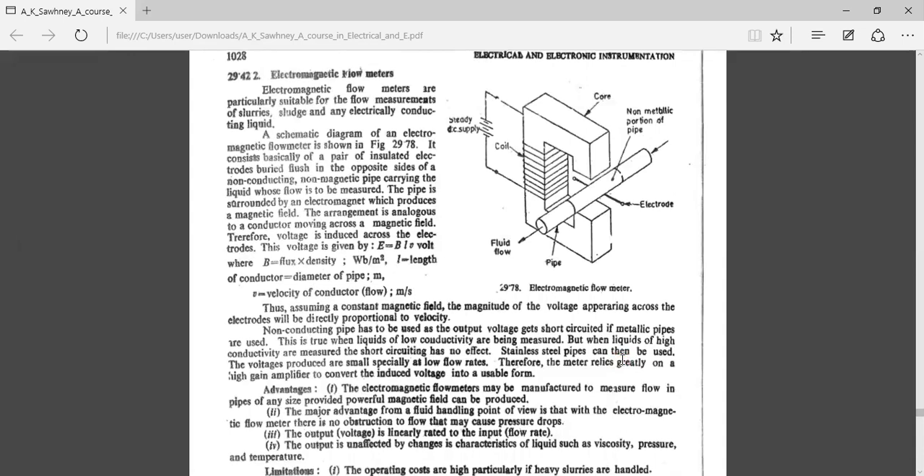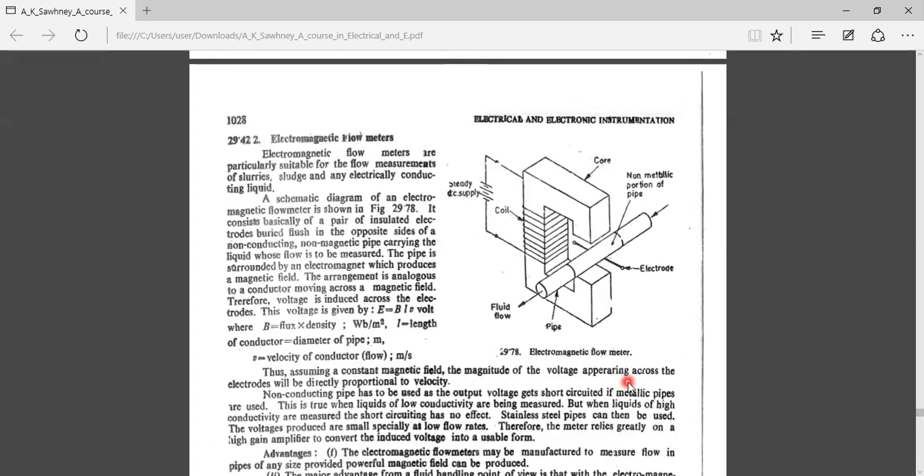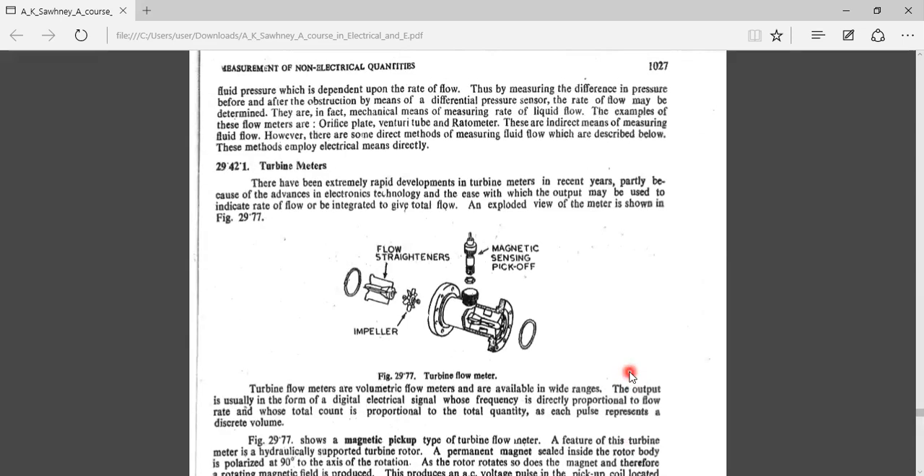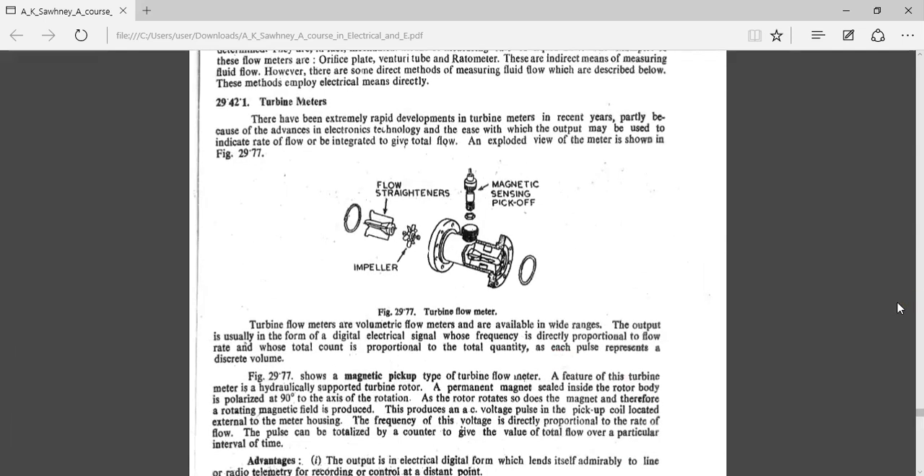First, let us look at the turbine flow meter. A turbine flow meter uses an impeller placed inside a housing in the pipeline. There is also a flow straightener and a magnetic pickup sensor.